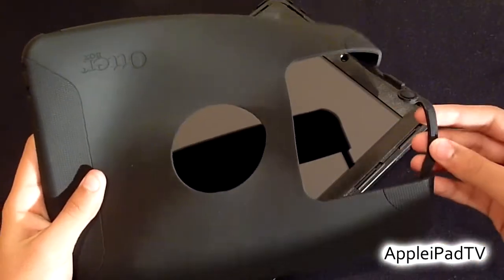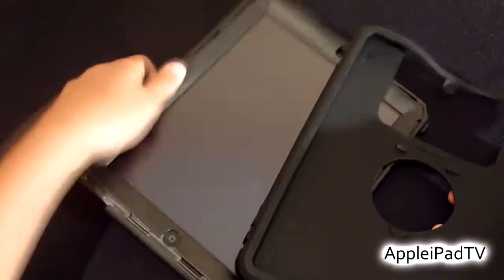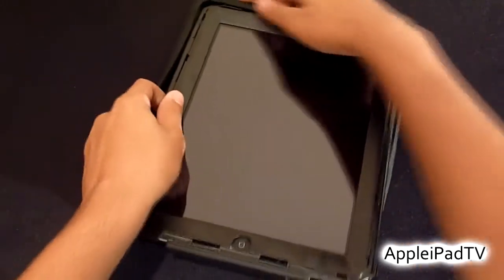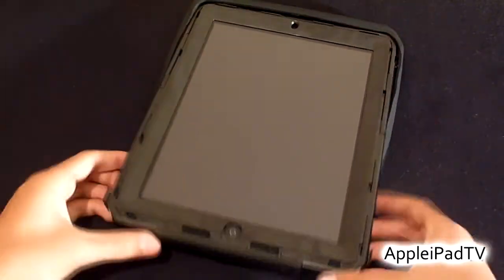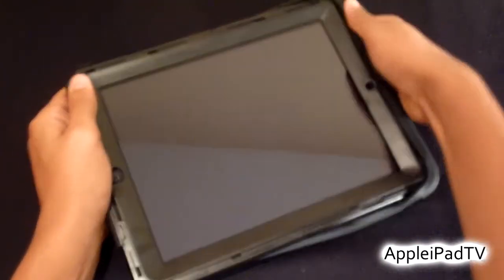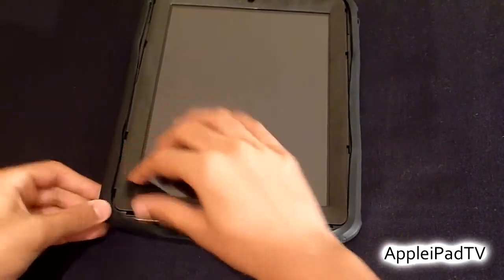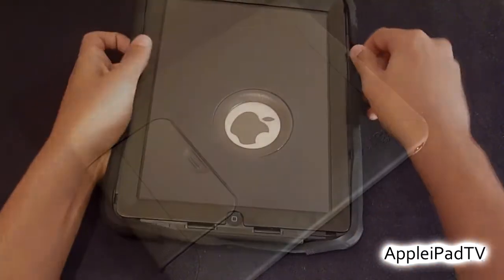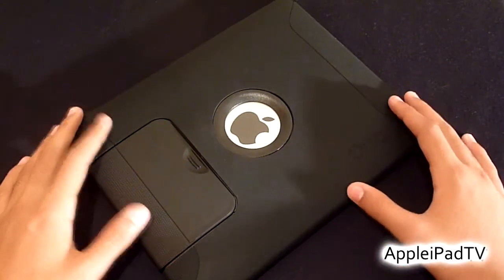The next layer is the rugged silicone skin which you have to wrap around the iPad. To install it, it is somewhat difficult because there are a few attachments around the case and you need to make sure all of these attachments are fitted securely. The silicone is very protective but it does attract a lot of dust and lint, which can get very annoying.